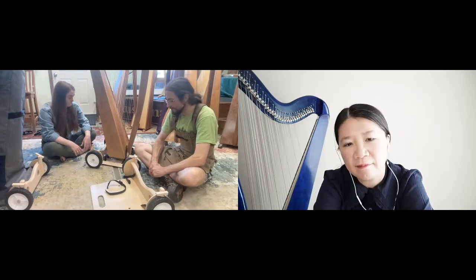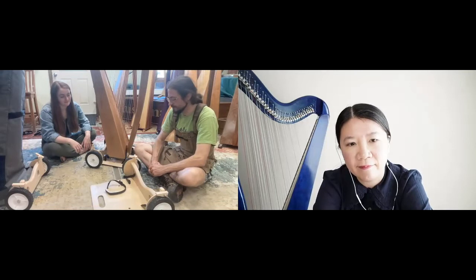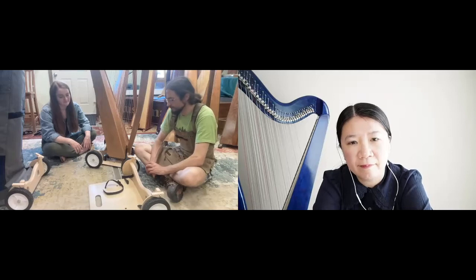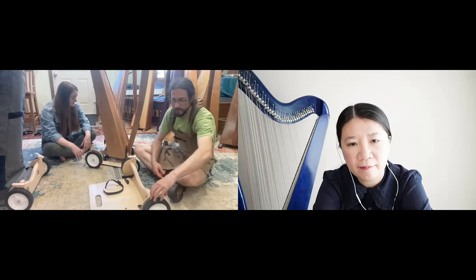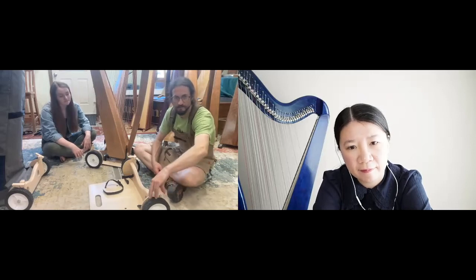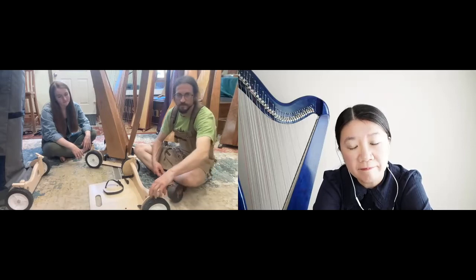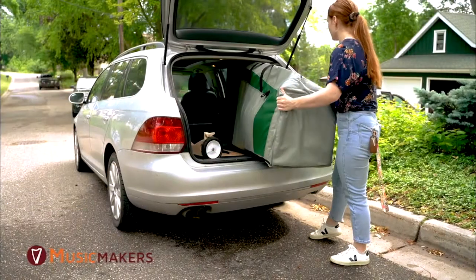Do we need to do any maintenance work on the harp wheels to keep them rolling smoothly? Not really — mostly just keeping them stored safely. Don't leave them in a damp place because they are made of wood, so store them like you would your instrument. The brakes might come loose over time; I've had to tighten some of those down a little bit, and that's just with a basic wrench.